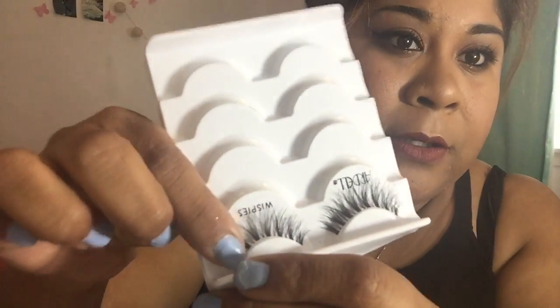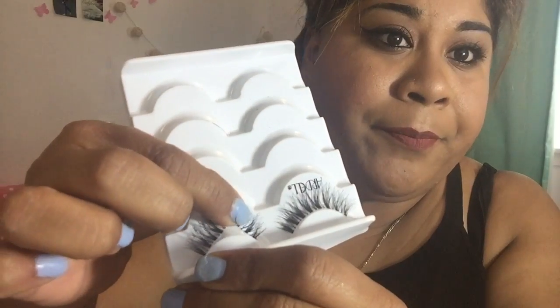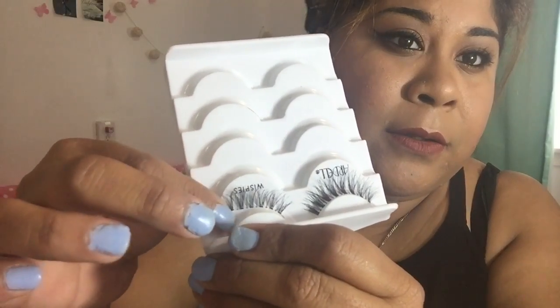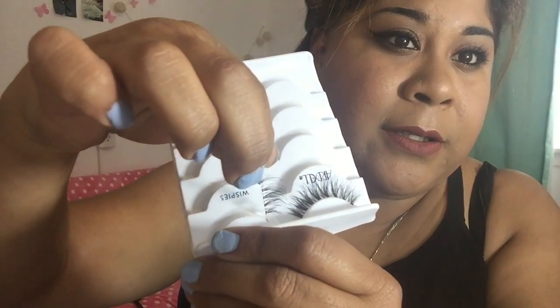First thing is you're gonna want to know how to take them off from the package. With new ones, you're gonna want to just pull on them very, very lightly. Just pull on it gently from where the line is — that's how you grab it and remove it from the package. But I'm not gonna be using these; I'm going to use some I already wore yesterday.